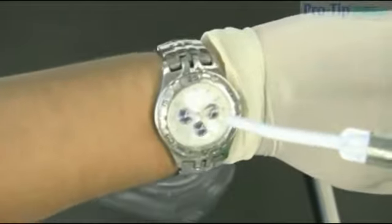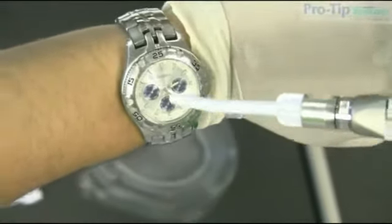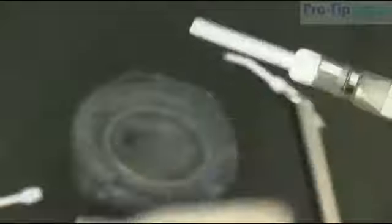We can even do a little demo on my watch right here. You can see the air is completely free — perfect every time.